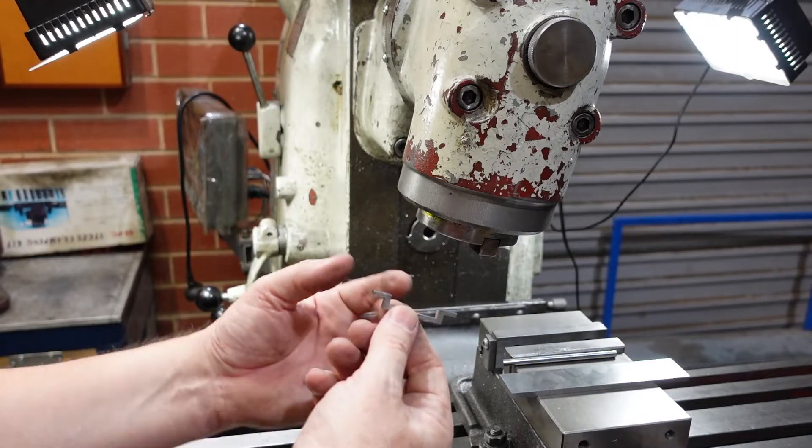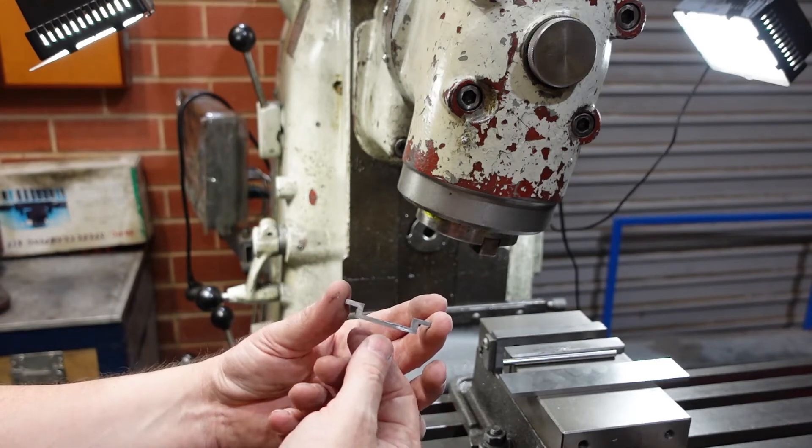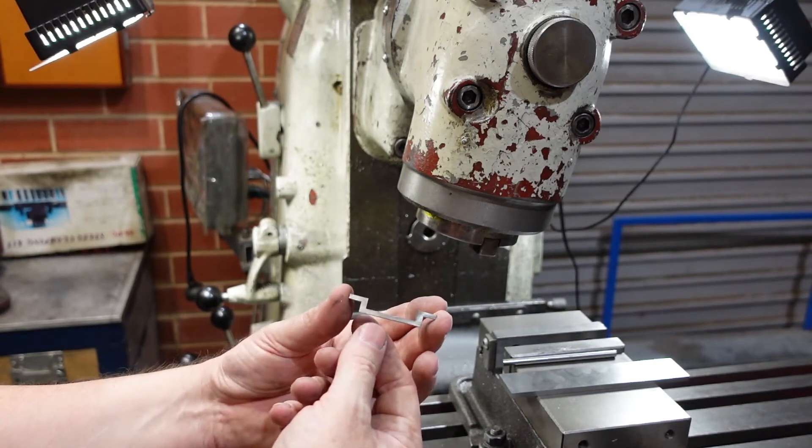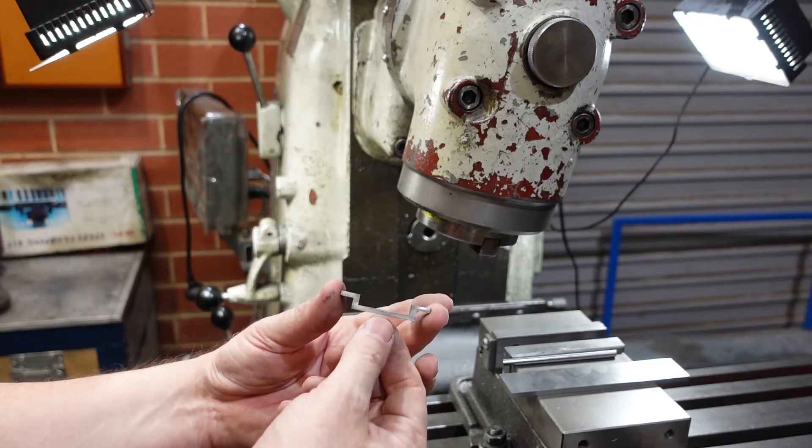I started off with some round stock, squared it up to my finished dimensions plus a little bit for grinding. This is one of those parts where it's easier to make two bits rather than try and do one. It gives you a bit more to hang on to and also gives you a spare.